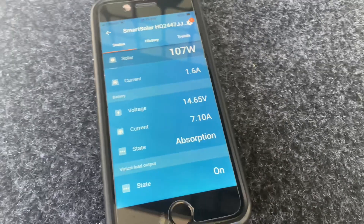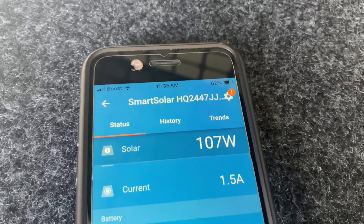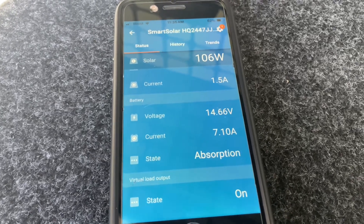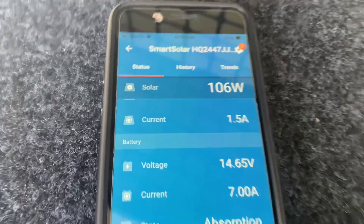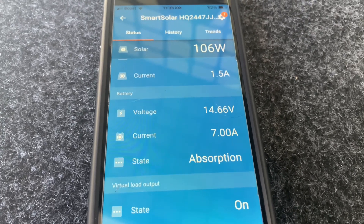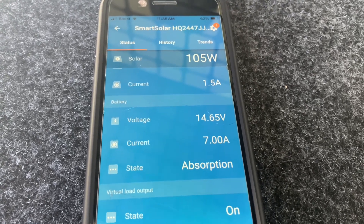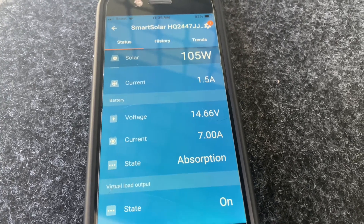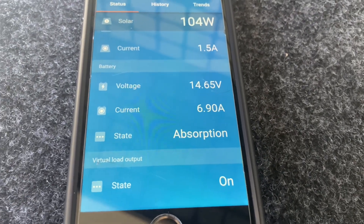It's just switched to absorption at 11:35, so about an hour to bulk it up. What you have to allow for here is the angle of the sun and the heat in the panel now that it's been out for a while - that's why you're only seeing 106 watts and 7 amps going in, off a 400 watt panel. Imagine how much lower it would be with a smaller panel - that's why this size gets the job done.